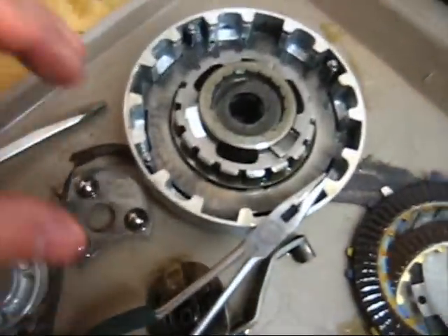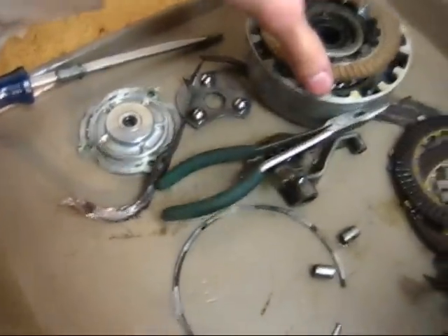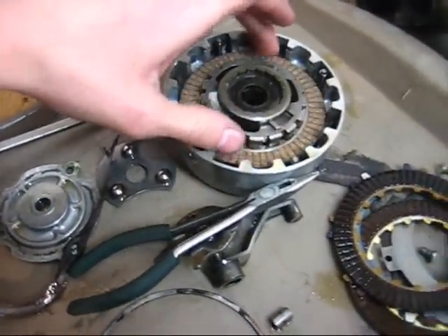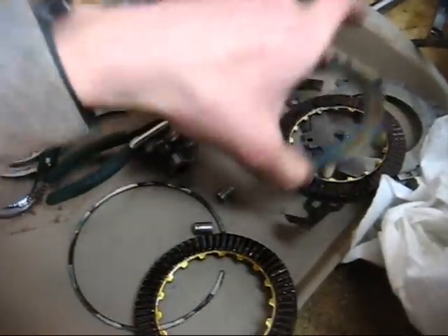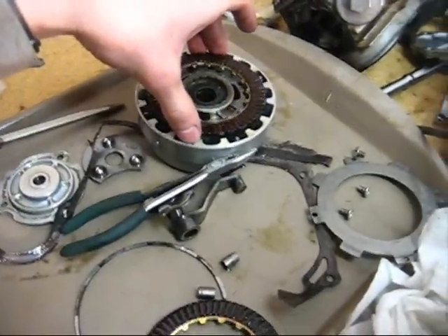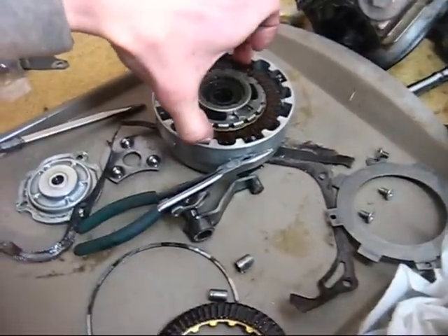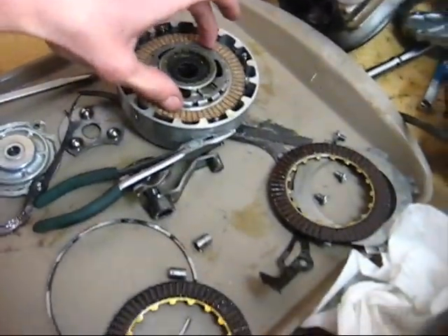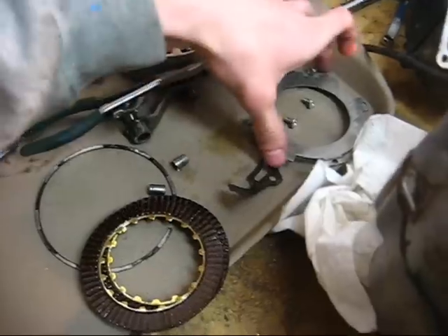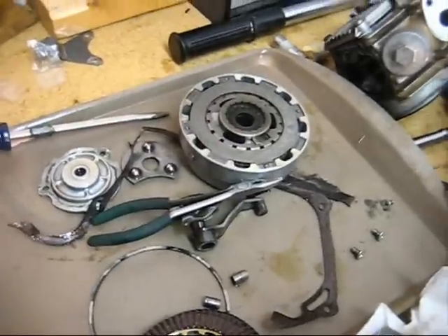At this point you just throw in your new plates — very simple. New plates — just drop them right in, simple as that. Drop this back in. The metal parts really can't wear out very much, but the fibers do. Make sure you put your new parts in. The metal parts don't really wear too much, so unless they're seriously warped or something, you can probably put them back.